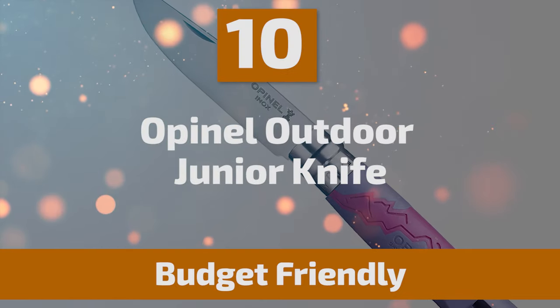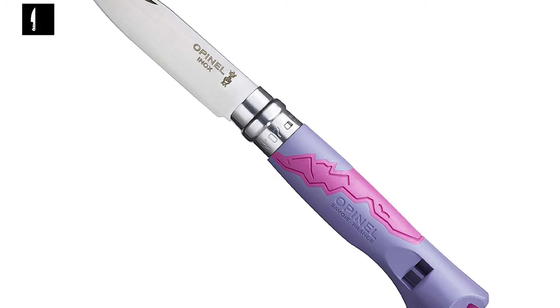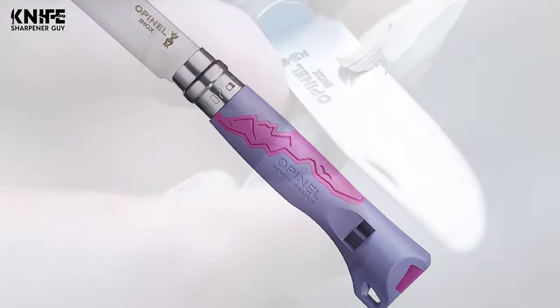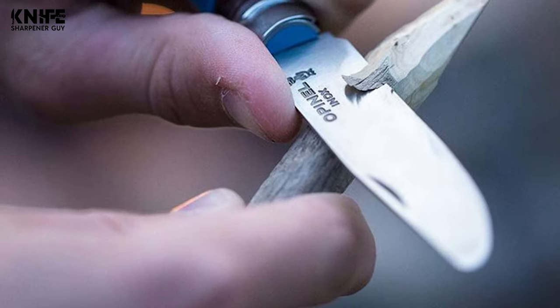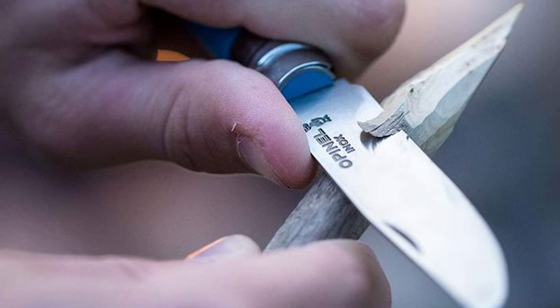To start off, let's look at the most budget-friendly knife in today's list. Number 10: Opinel Outdoor Junior Knife. The number 07 Outdoor Junior is a great knife for scouts, young adventurers, and campers. Its blunted tip helps improve safety around young children. The P-less safety whistle works when cold, hot, or wet.